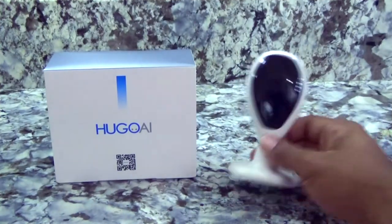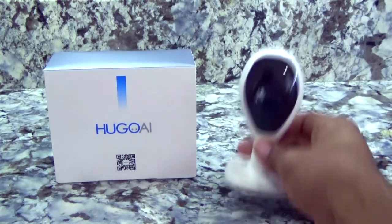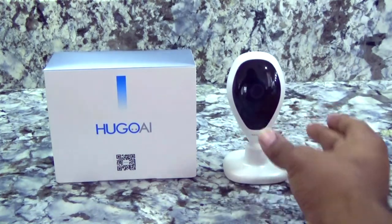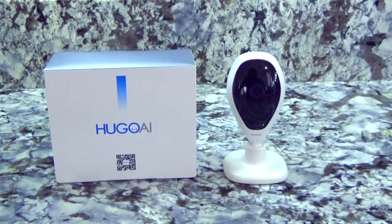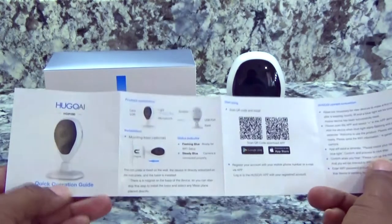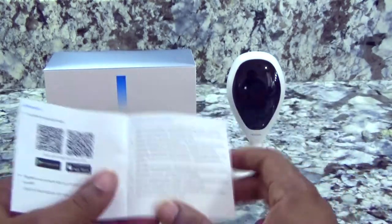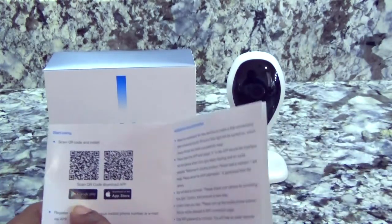I've already done a quick unboxing and a little bit of explanation of this actual camera. Now we're going to show you how to set it up. Straight out of the box it comes with this quick install guide and quick operation guide. It's going to be only a few steps.